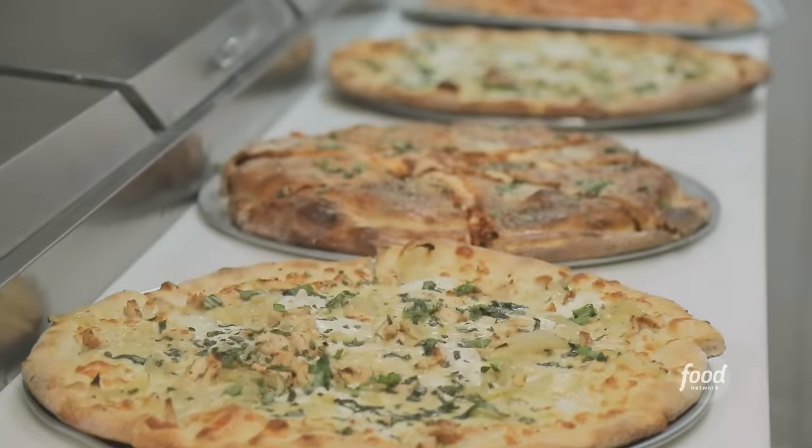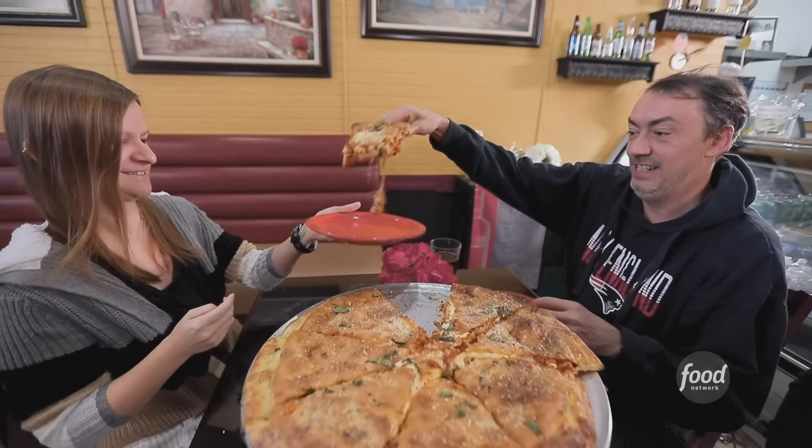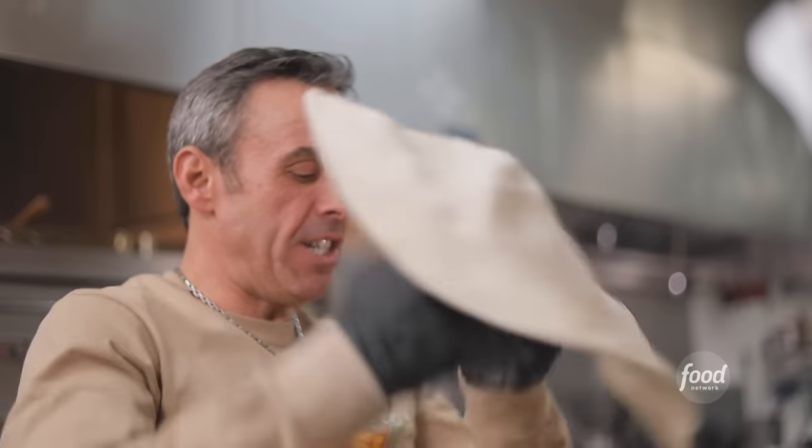This is Marsigliano's Pizzeria and more. Two minutes to serve. When I find something good like this, I tell everybody. Sam, grab me another 18-inch dough, please. Richie is salt of the earth. He does it right. He does it with a smile. He doesn't want customers — he wants family.